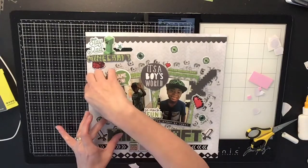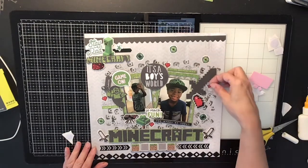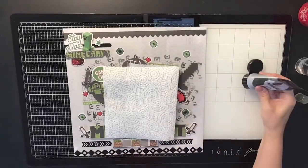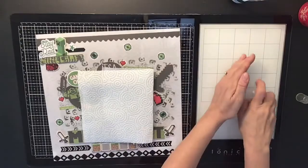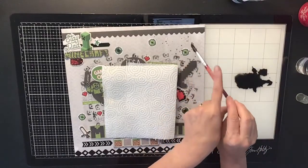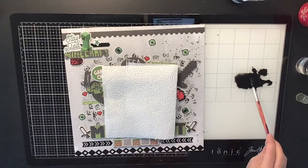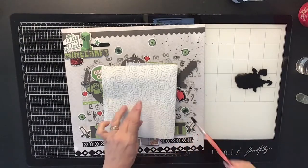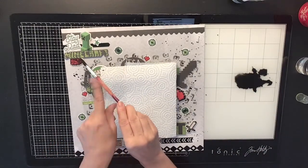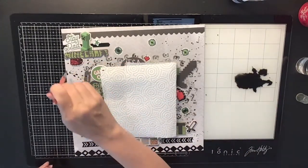The last thing I'm adding is some splatters. Look at how this turned out — it's super cool! I was so excited when I was done. The kids looked at it and said it looks great, and I love getting my kids' approval on layouts of them. It makes me feel good knowing it's something they'll enjoy when they're older. I'm coming in with some black acrylic paint, watered down with a spray bottle, and just adding a few black splatters to finish it up.